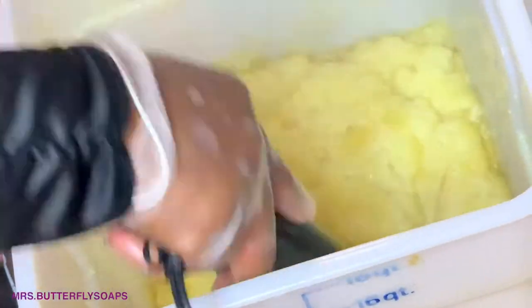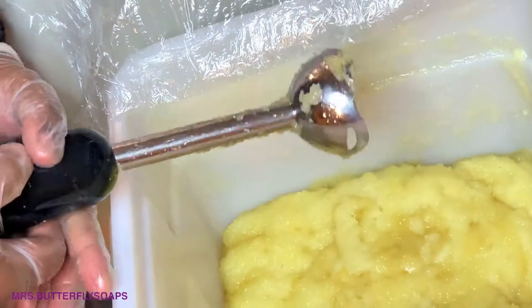I try to go a little over 200 because by the time you pour everything in, it cools down. You see how it's rising up again? It's not done — that's why I continue with the stick blender.